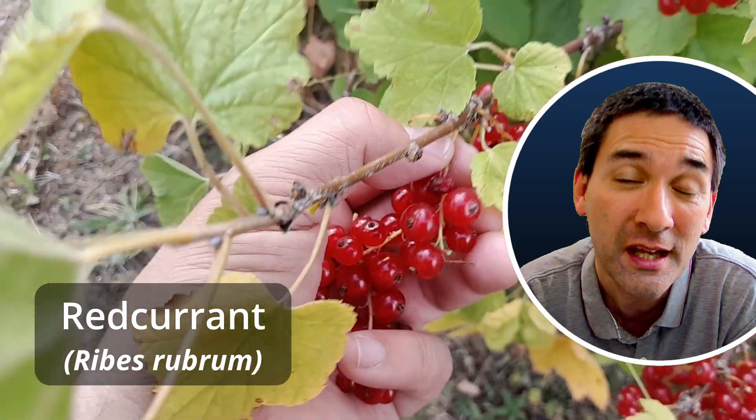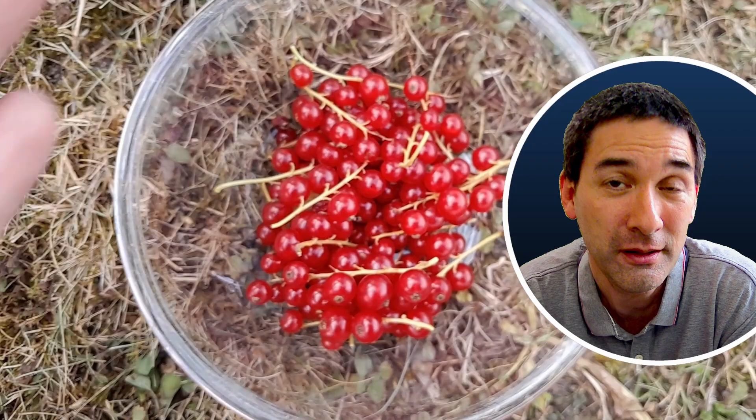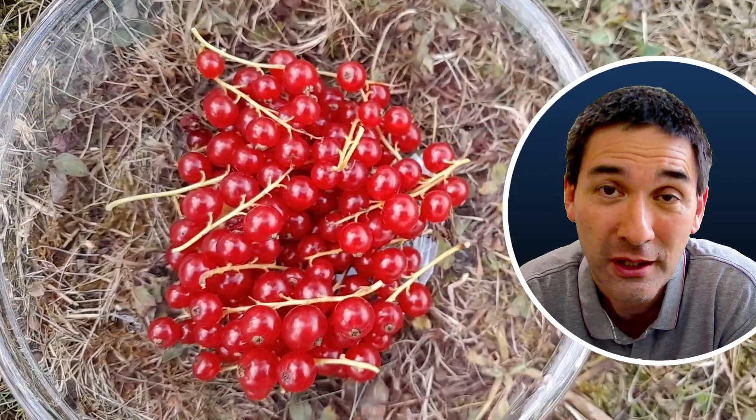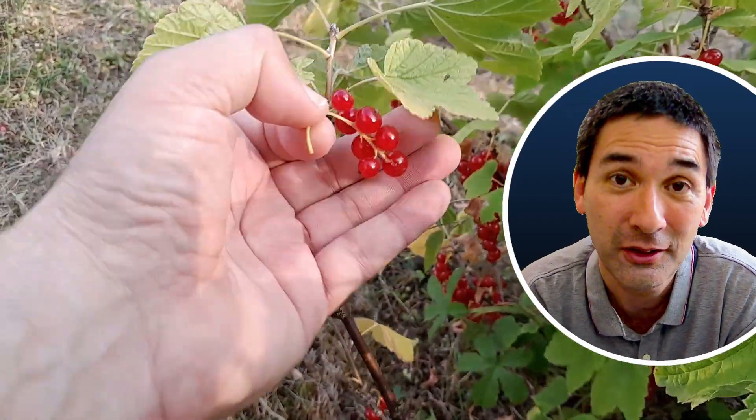Red currant — that's the name of the berries. They taste sour and they're one of my favorite fruits. I basically planted those bushes a few years ago, and now they're ready to be harvested and I've eaten them.